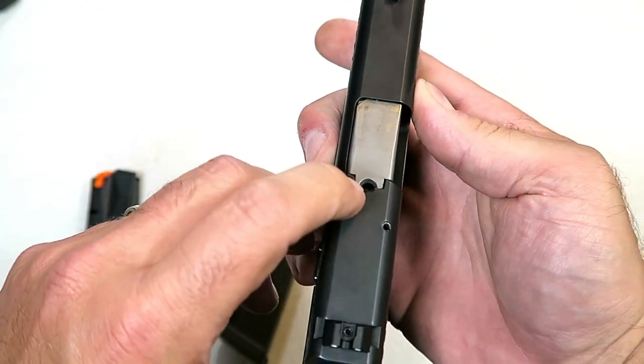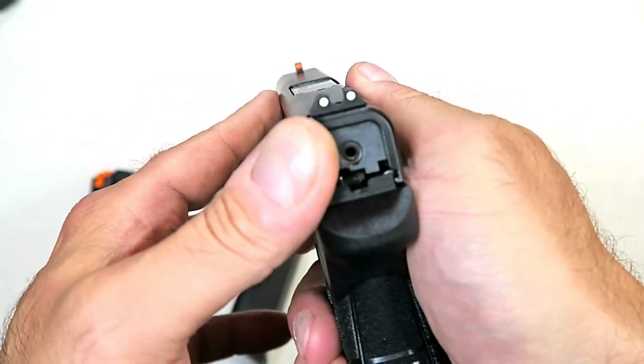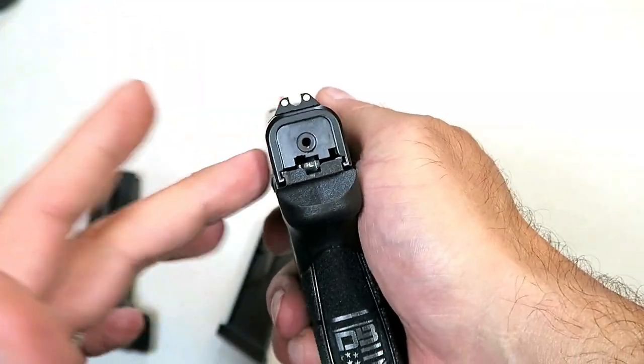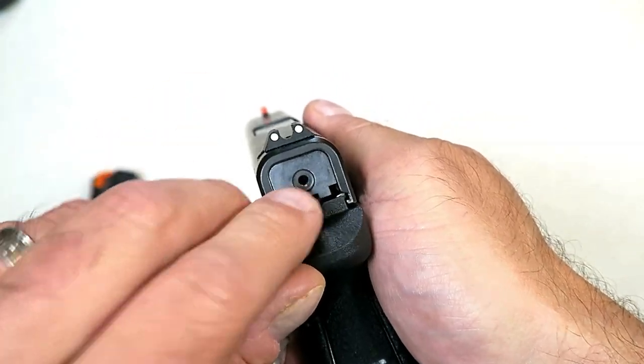It does have a witness hole right there for the loaded round. Also three-dot sights — it has the orange front dot and then two rear dots, and they are Glock-compatible, so you can throw some night sights on there. Your Glock 43 sights go right on here and you're good to go.